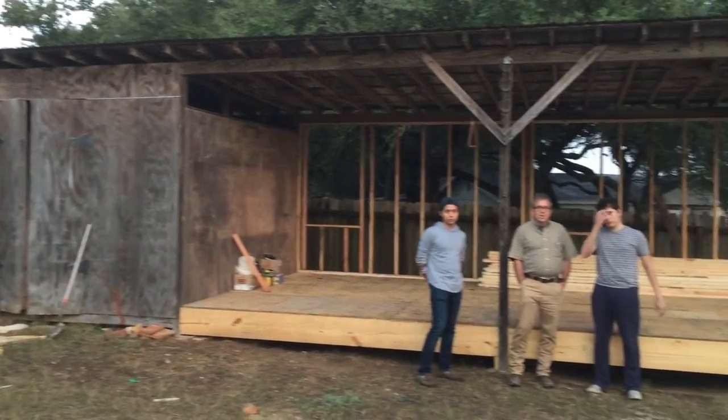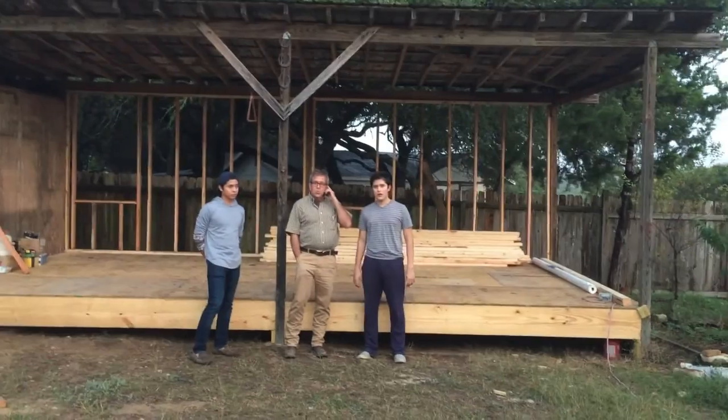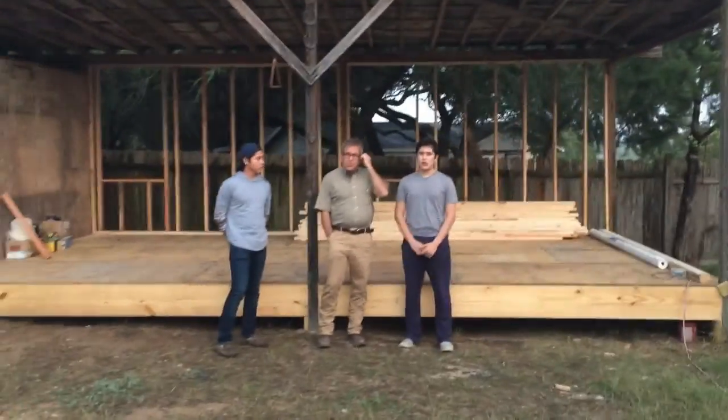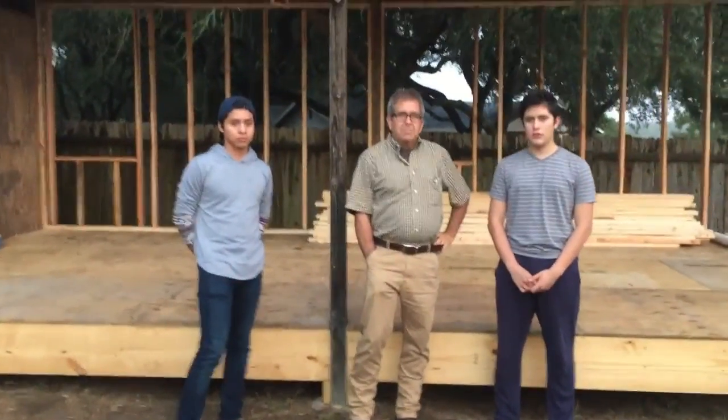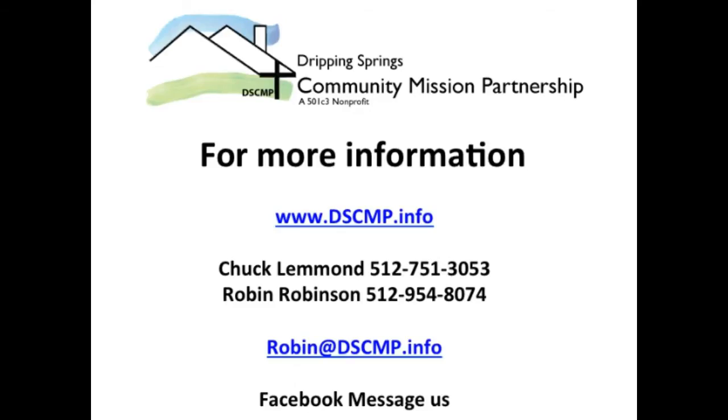Thanks in advance for helping this deserving family move into their very own home before Thanksgiving. To hear more about Gustavo and Eduardo's story, please visit our website at www.dscmp.info, or you can call Chuck LeMond at 512-751-3053 or Robin Robinson at 512-954-8074.